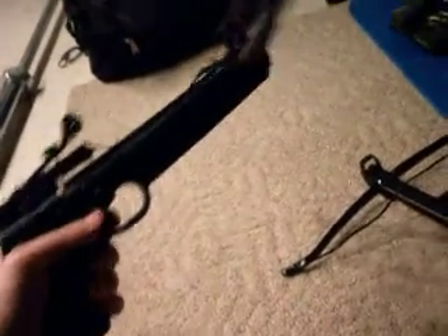For fifteen bucks, it's pretty strong, I'm not gonna lie. The only thing I don't like is the bolts that came with it — they have a plastic shaft, so they're not made very well.